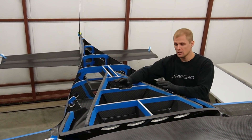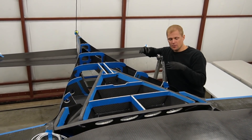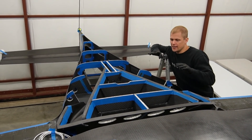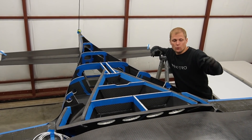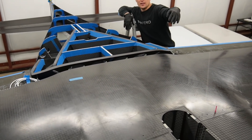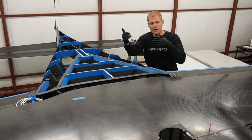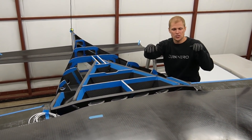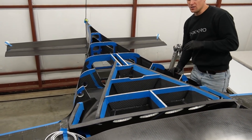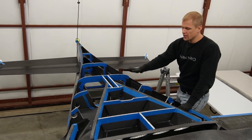We did a bunch of alignment checks — dry fitting everything, taking it apart, and tweaking things to get it where we wanted. We were checking the alignment between the wing and the rest of the fuselage, making sure the wing is perpendicular to the centerline of the fuselage and sitting in the right forward position, as well as pitch and roll — basically making sure the wing is aligned to the fuselage on all axes, and we had to do that with all this structure in place.